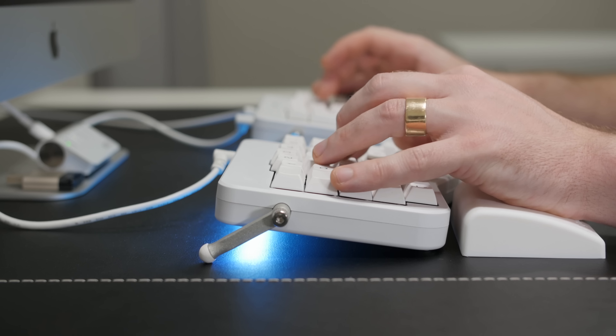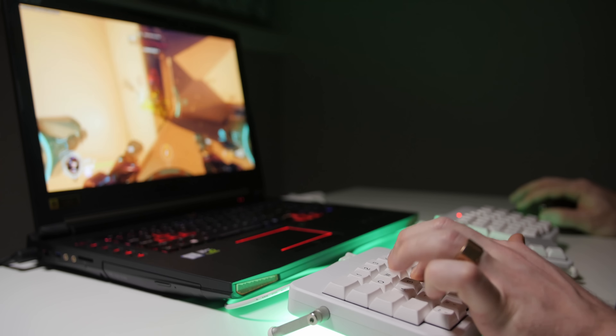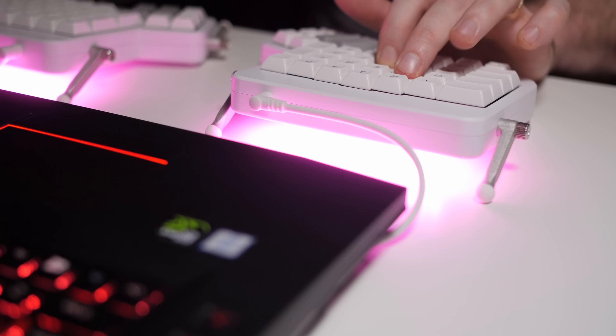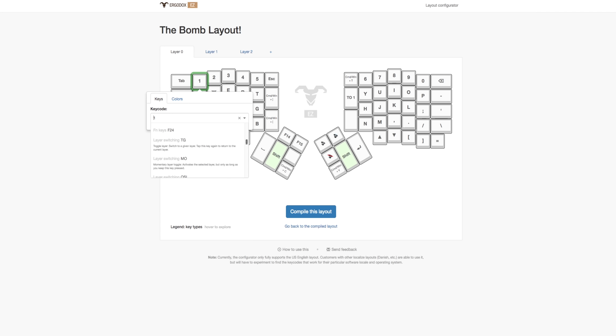Me personally, I game on my Windows machines but do everything else on my Mac. So I have two layers, one for Mac and one for Windows. And because there's no proprietary software to install on your computer, you just configure your layouts and then it's plug and play with any machine you're using. And configuring the layouts and layers is stupid simple — all you do is go to the ErgoDox Easy web-based configurator, set up your layouts and layers, and then press compile.